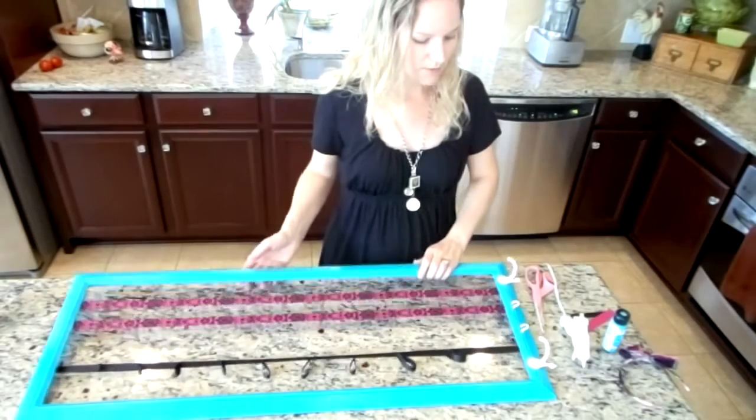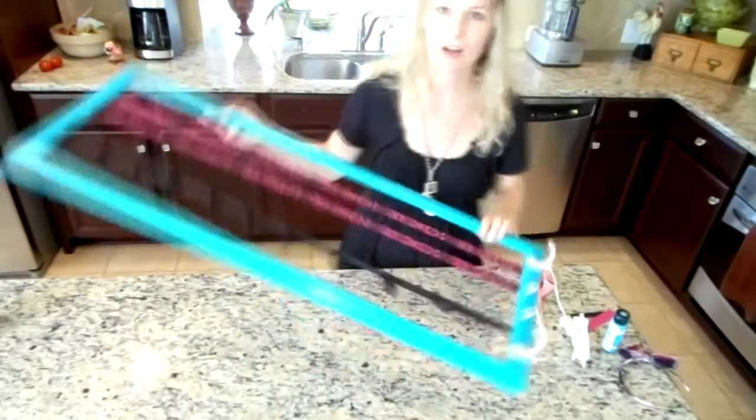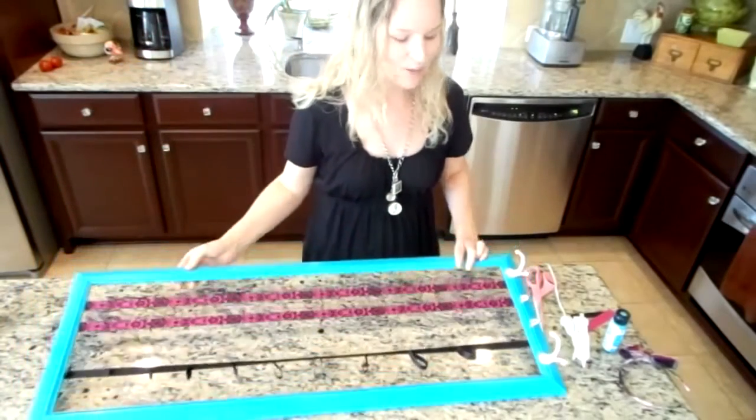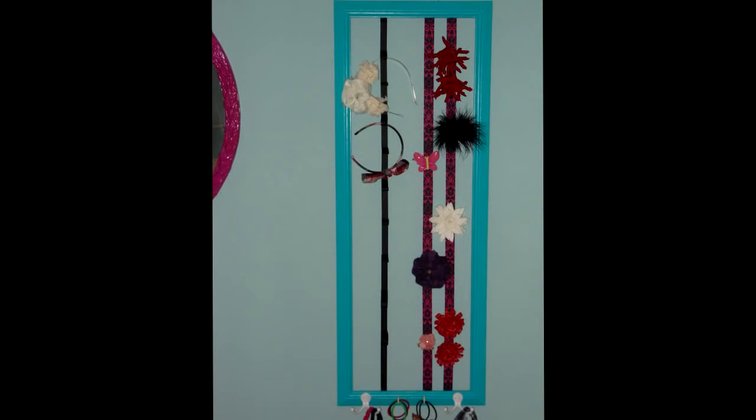So this is a very inexpensive, fun project to organize all those hair accessories. I will show you what it looks like hanging up.